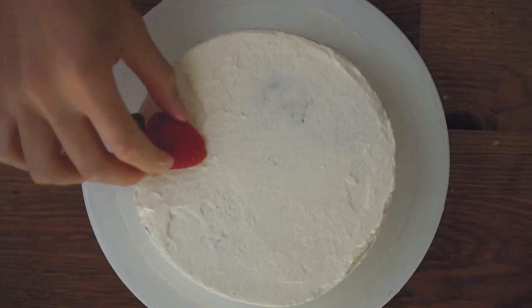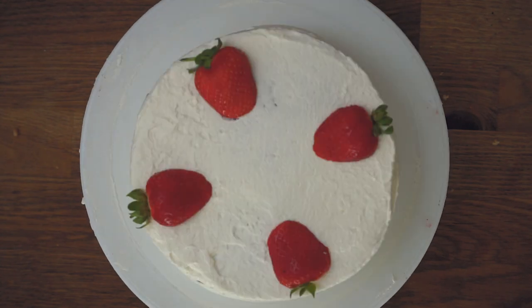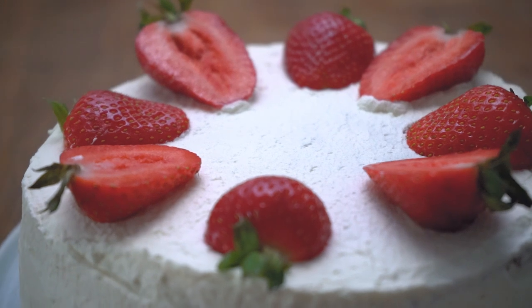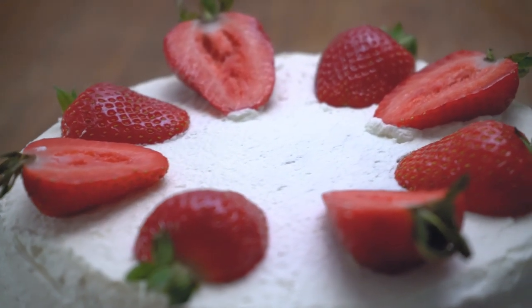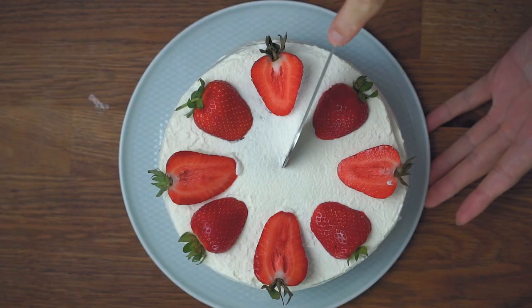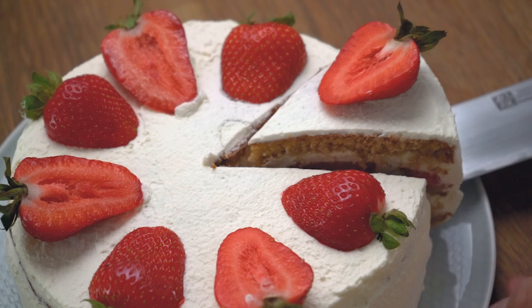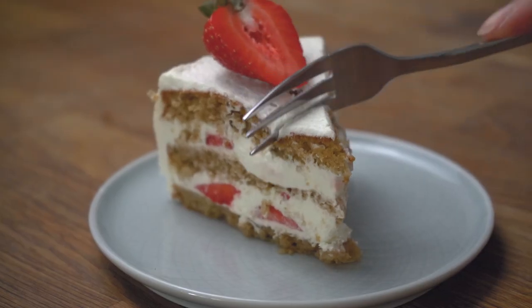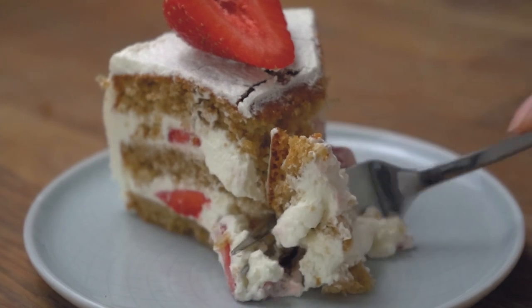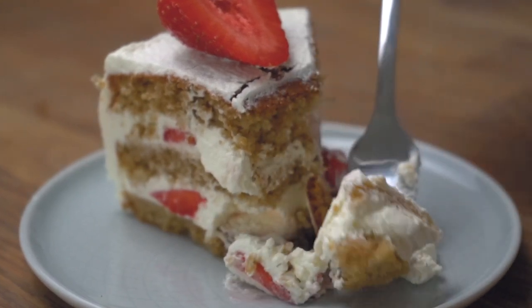For the finishing touches, we'll top the cake with some strawberries just like this. Remember to leave the cake in the fridge for at least 30 minutes before serving, otherwise the cake might end up collapsing if you cut into it too soon. Matcha, strawberries and cake are three of my favourite things, and this recipe somehow manages to combine all of them in one. Just wonderful. Let me know what you think in the comments and I'll see you guys in the next one.